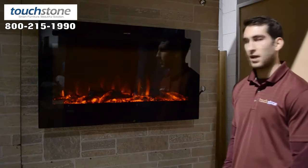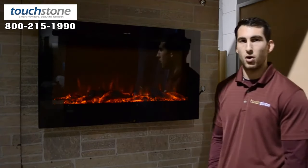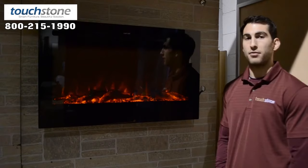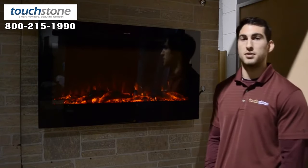The overall dimensions of the Sideline are 36 inches wide by 21 and a half inches tall. The fire box, which would be recessed into the wall, is 32 and a half inches wide and 20 and a quarter inches tall, and is 5 and a quarter inches deep.